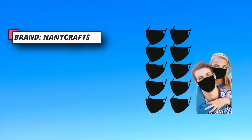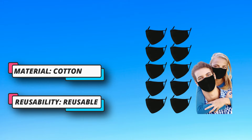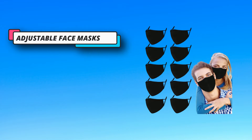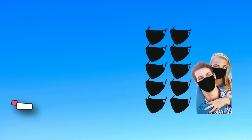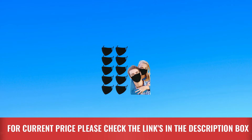Best thin cloth face mask. The mask can be adjusted according to ear loops. Big, large face mask for women and men — adult masks are not suitable for children with small faces. Please confirm the face mask size in the ad image before placing an order; this is the standard size for adult men and women. For the current price, please check the links in the description box.